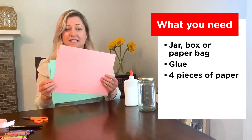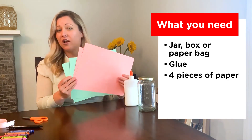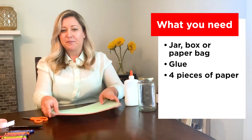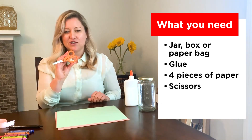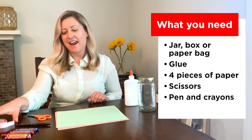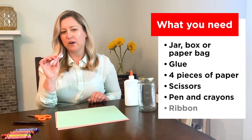Glue. Four pieces of paper — you can use colored or you can use white. This is what you're going to write your notes on. Scissors. A pen and crayons. And just as a last touch, we're going to have ribbon.